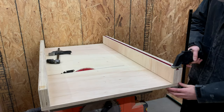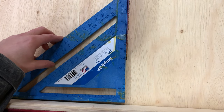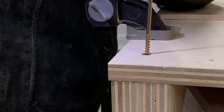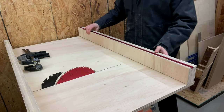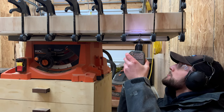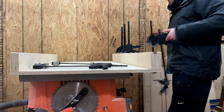We set the front fence on the sled and with one side clamped down, used a square to get the fence as perpendicular as possible and clamped the other end. We countersunk a hole at one end of the fence and drove a screw in. This end acts as a pivot point and we used a speed square to square the fence to the blade. This should be pretty accurate, but we also used the five-cut method to make a few final adjustments. Once satisfied with the alignment, we clamped everything down and drove screws into the fence, making sure not to get too close to the blade.